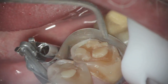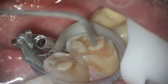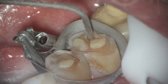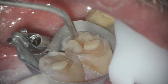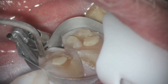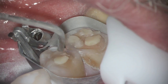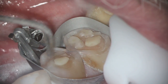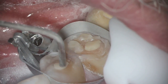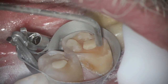Sometimes people would go ahead and crown something like this, but as you can see, the fillings themselves have lasted quite a while. This is a micro etcher that is used — this particular one is the Etch Master. It's a product that allows us to get into the grooves that need to be done. There's a little band there so that the powder doesn't go anywhere else. And once it's prepared, we're able to place our bond and the filling material to the tooth.